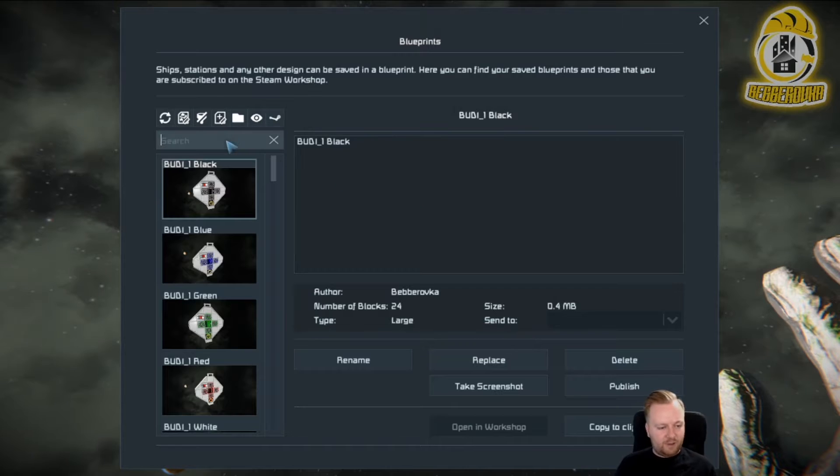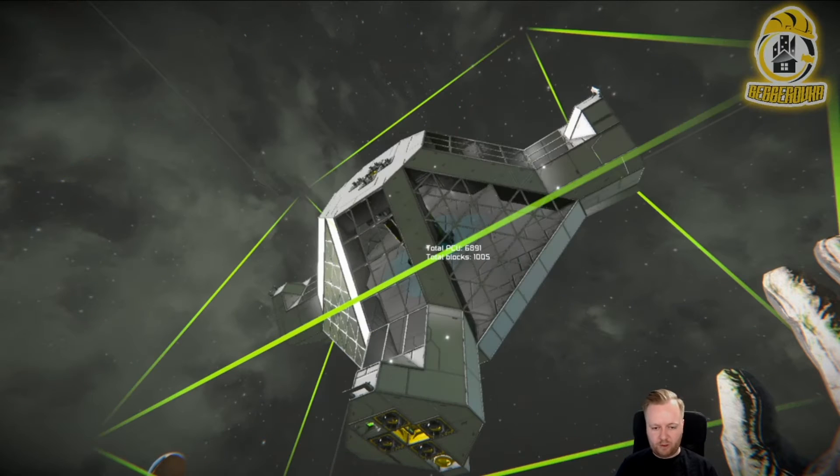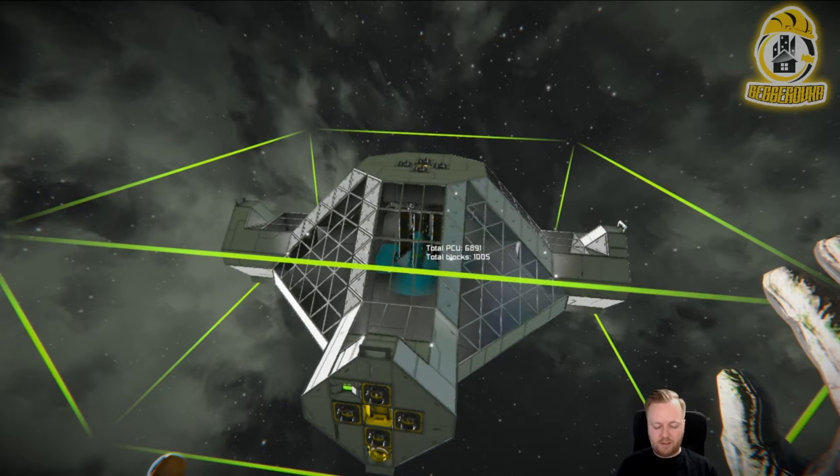Let's start. I like to start with the main module. We are in creative mode, so I can record the video a little bit faster for you. Place it where you want it.